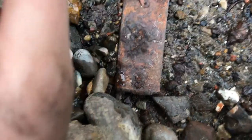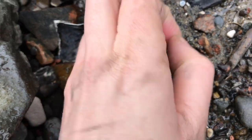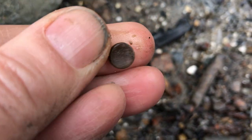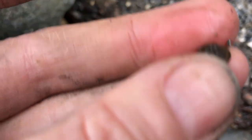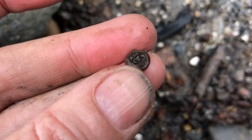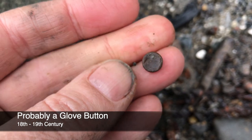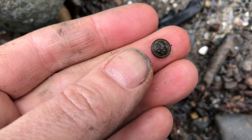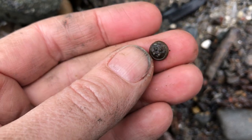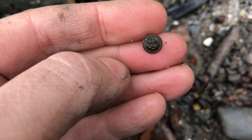I don't know what it is with buttons today but I think I found another — another tiny button potentially. It is as well! Look at that — a ridiculously tiny two-part button of some kind. I can't quite make out the shank on there. It really is a day for buttons. Can't complain, love a good button.